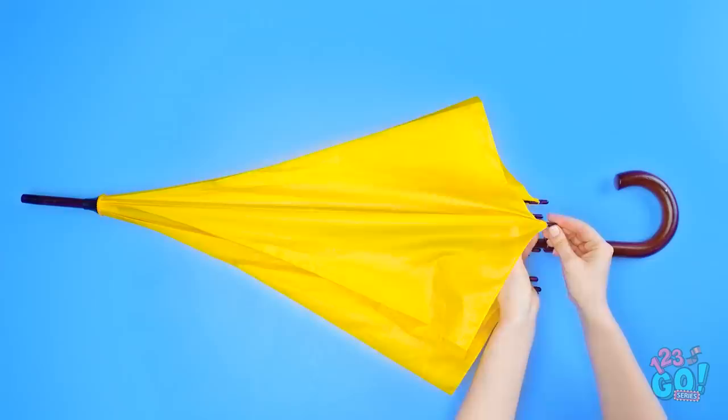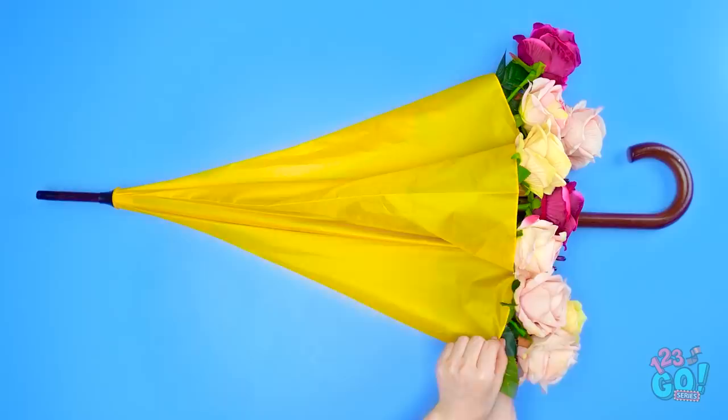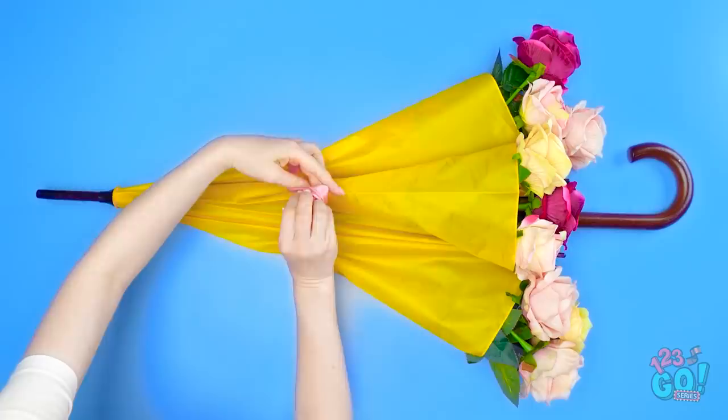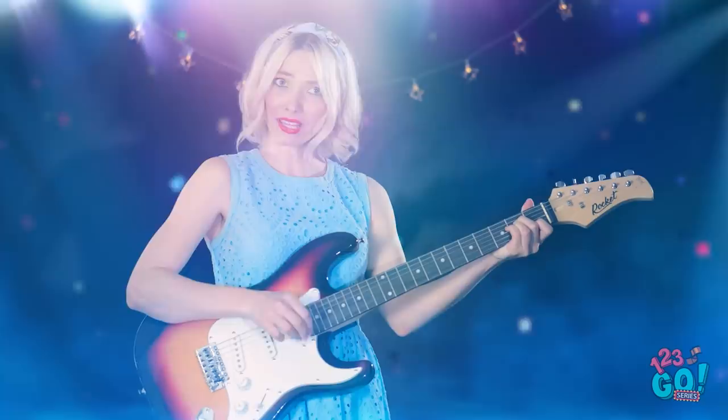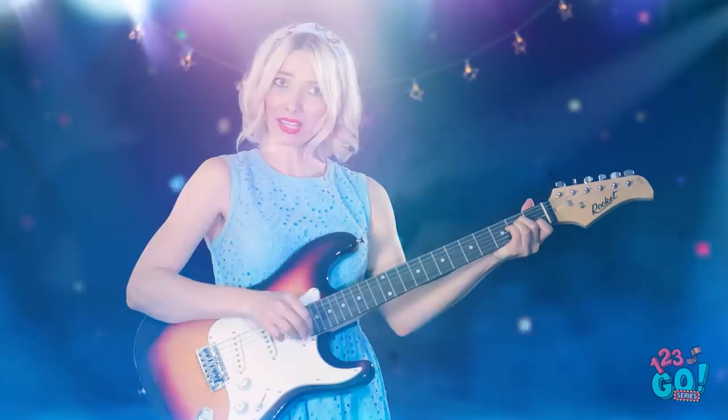Yikes! Wait — of course! A broken umbrella can make for a unique gift, as long as you have some flowers. Stick them into the opening like this, then wrap it with a pretty ribbon. What a cool bouquet — and so original! She looks great up there! Thanks, everyone! I'm so proud of you, Eva! Thanks, friend! And so thoughtful!